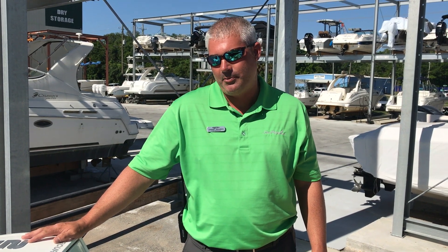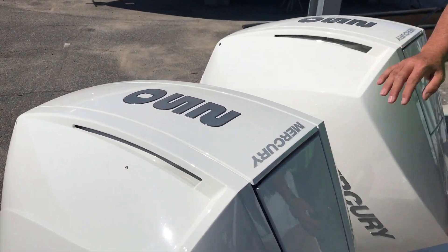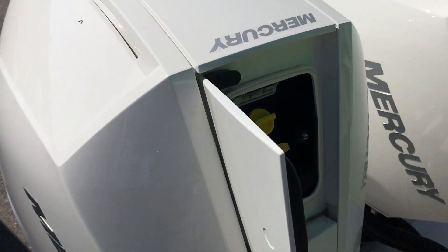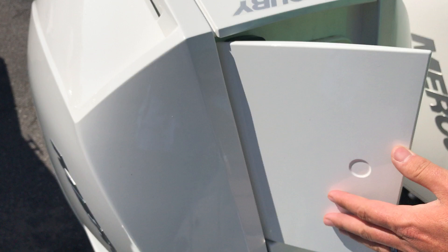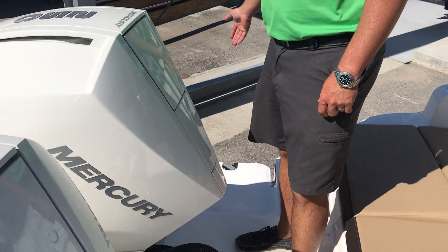Welcome to MarineMax Pensacola. Today we're going to do a walkthrough of this 2019 C-Ray 290 Sun Deck Outboard. This boat is powered by twin Mercury 250 Verados, white engines. It has the quick oil change check and fill system, and a flip-down step on the transom.